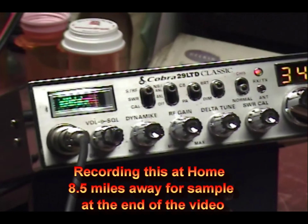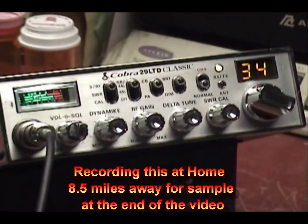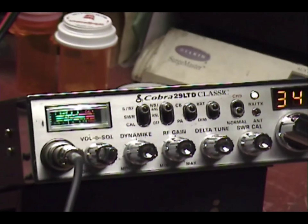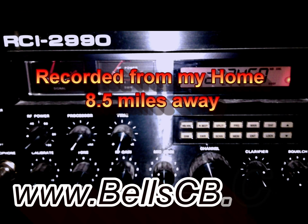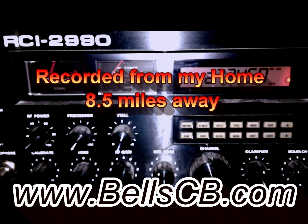Audio, check, check, check, check. One, two, three, four, five. Cobra 29 LTD, we're back out. How about channel 34? Who's out of here today? Well, in that case, I would just like to say...